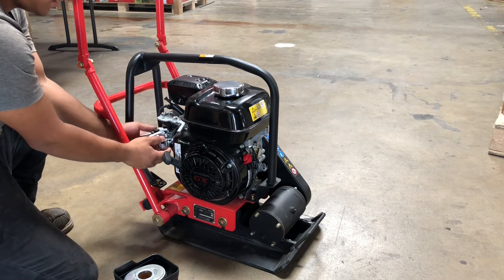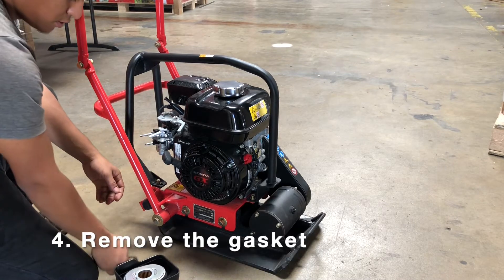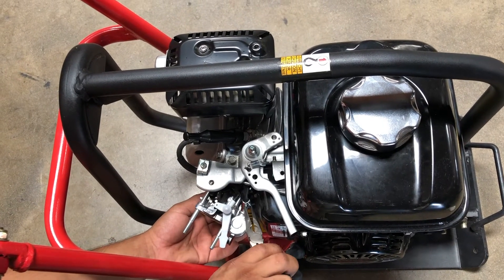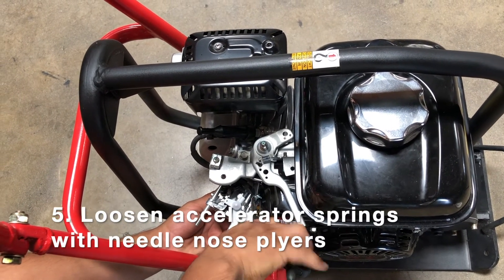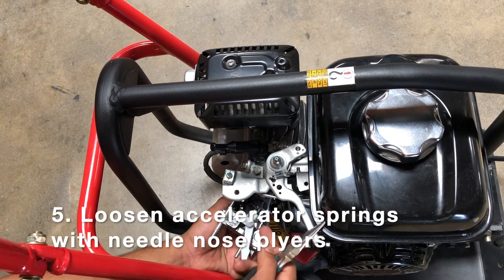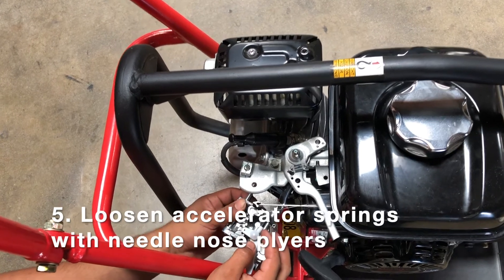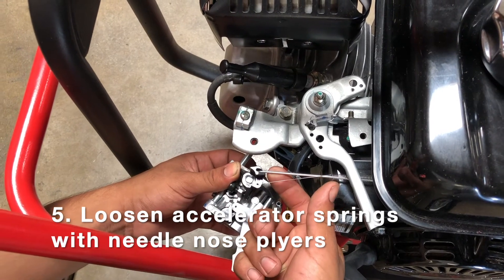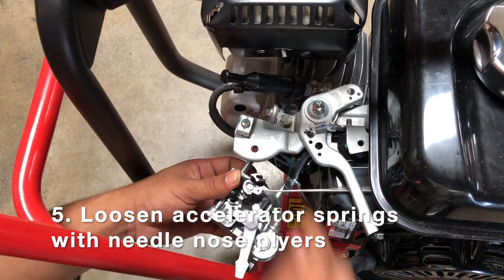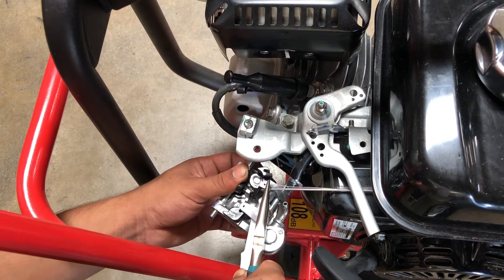I've got that air filter assembly housing off. The next piece I'm going to take off is the gasket on the outside of the carburetor — there's a view from the top. With needle nose pliers, or you can probably do it with your hand if your fingers aren't too big, I'm going to loosen the accelerator springs off just so you can release the carburetor. There should be two of them — that long kind of rod we're pointing to right now, and then there's a spring as well.